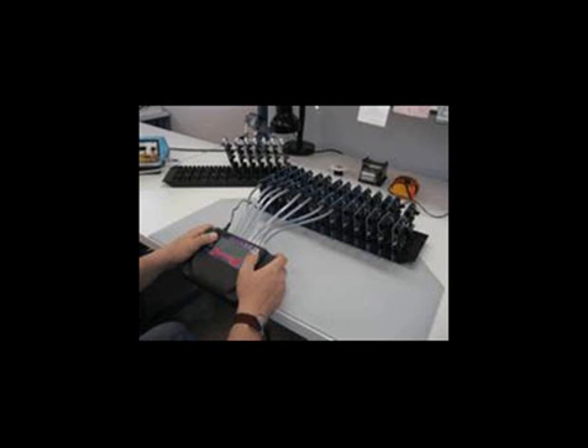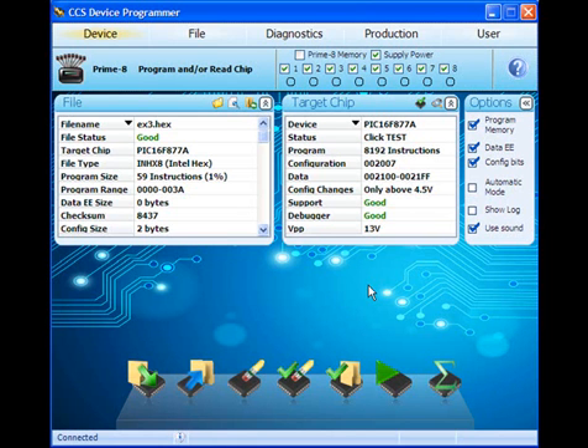Now we'll show how the Prime8 can be used in standalone mode, giving it the ability to program devices without a PC. We'll prepare the Prime8 for standalone use by loading the hex file into its memory. The Prime8 can store 4 programs up to 512 kilobytes in size in its internal memory for later use.